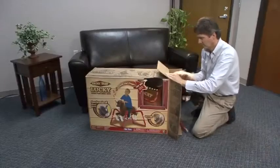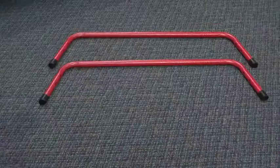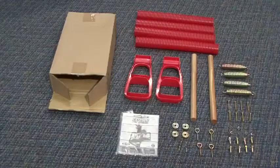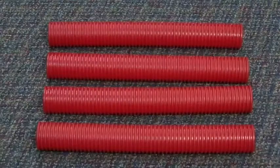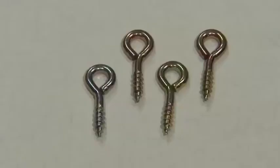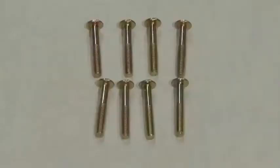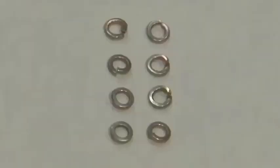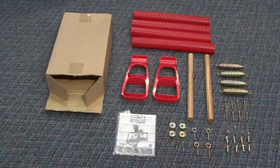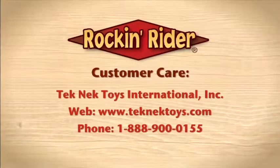Unpack the box. The contents should include one body, two frame ends, two frame sides, a box also containing two stirrups, two wooden dowels, four spring covers, four springs, four eye bolts, four dowel caps, four dowel screws, eight frame bolts, eight frame nuts, and eight frame lock washers. Confirm that all pieces are included in the box. If not, please contact customer service for replacement parts before proceeding with spring horse assembly.